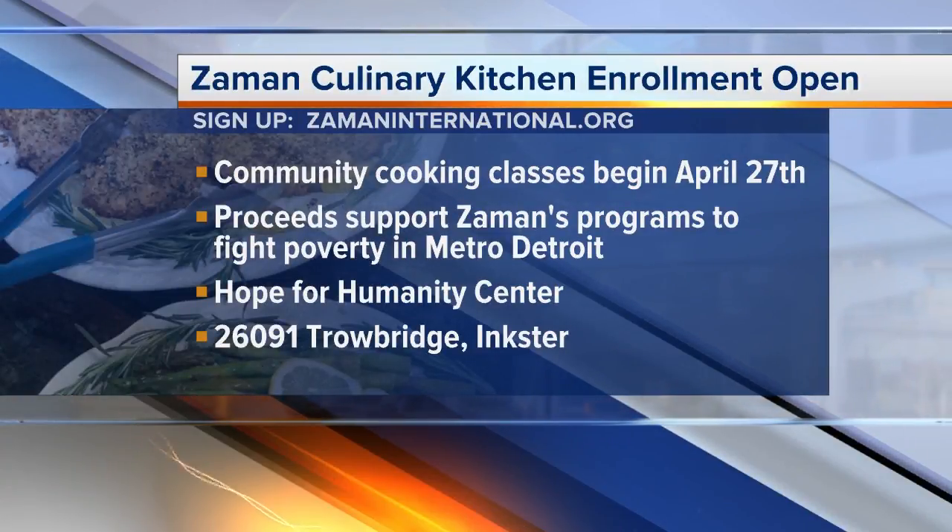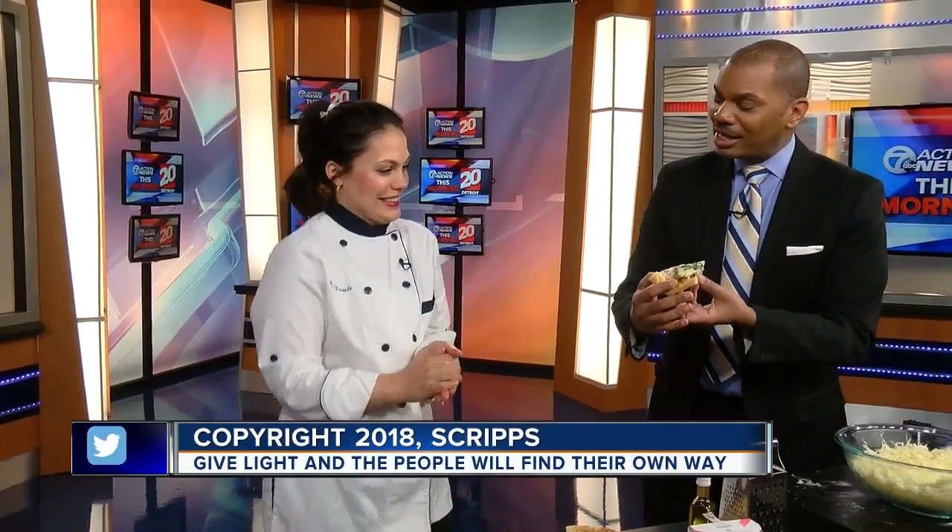If you would like to learn how to do this, you can go to Zaman's Culinary Kitchen — they have open enrollment. The community classes begin April 27th. Daniela, thank you so much for joining us. Thank you — for this delicious pizza. The verdict!